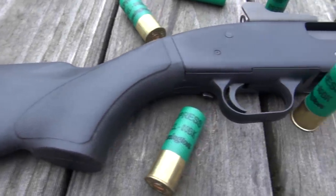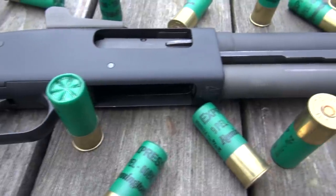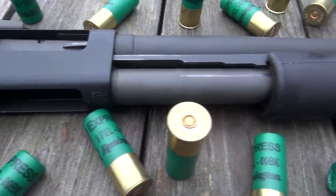12 gauge double aught buckshot. Who doesn't appreciate the ballistic potential of 12 gauge double aught buckshot?